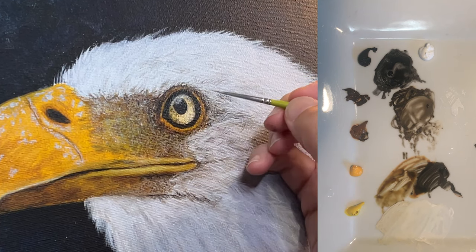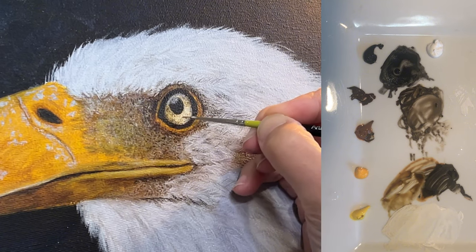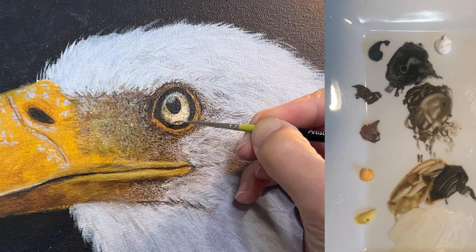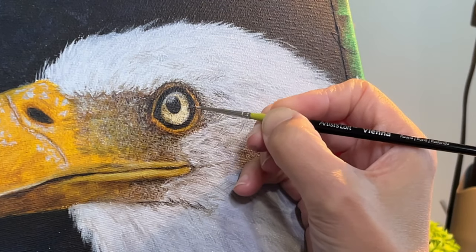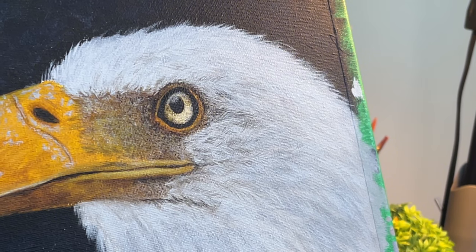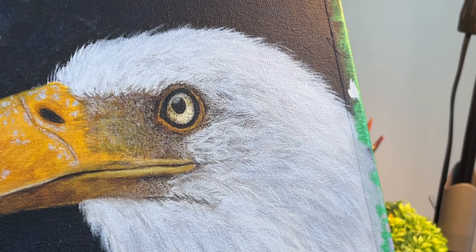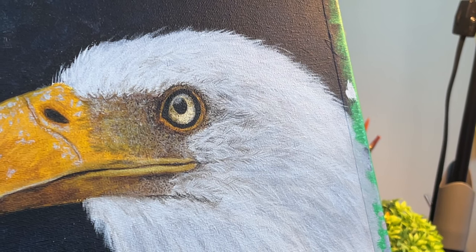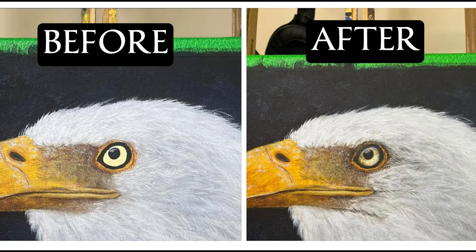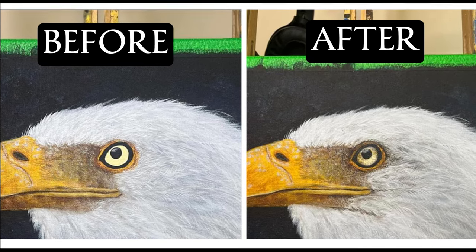Painting realistic eyes can feel like a big task, but it's really about building up layers, observing colors, and just being gentle with those details. I hope this breakdown leaves you feeling inspired to give it a try. Remember, each eye that you paint will be unique and might feel a bit different each time — and that's part of the journey. So practice and be patient with yourself. You got this! Every artist starts somewhere, so don't be discouraged if your first attempts don't turn out the way you hoped. Keep practicing, experiment with different techniques, and most importantly, have fun!